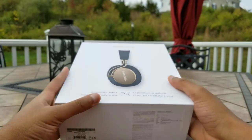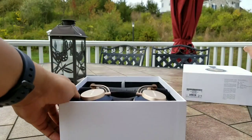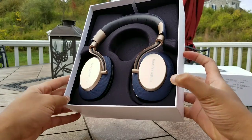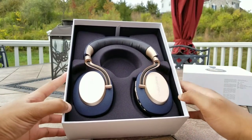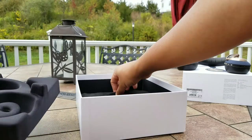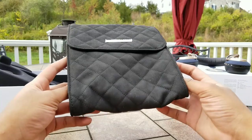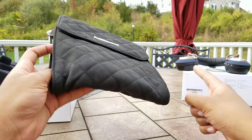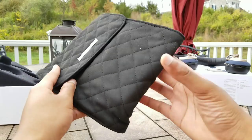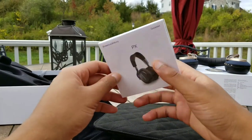Let's open up the box and see what's inside. Inside you have the PXs — very gorgeous, just laid nice and elegantly. At the bottom you have the carrying pouch, which resembles the same pouch that comes with the P5s. These do not fold up like the P7s or the P7 Wireless did, so they have a bigger footprint, which I don't like, but at least they still give you a case. Inside the case you have your typical booklet, warranty information, quick start guide, and stuff like that.